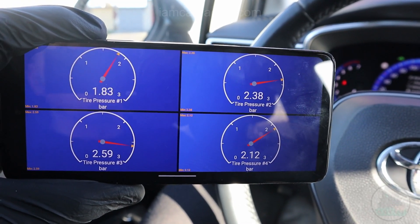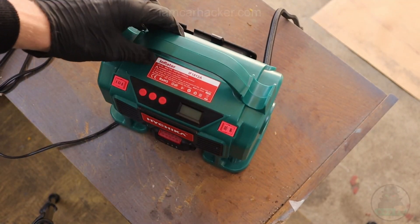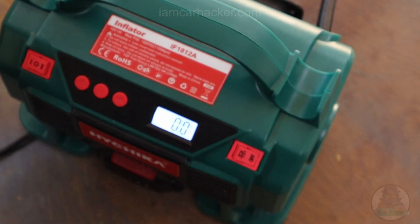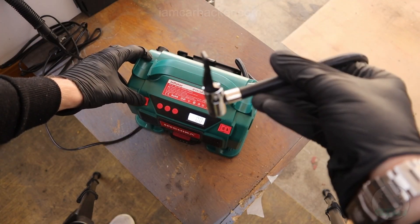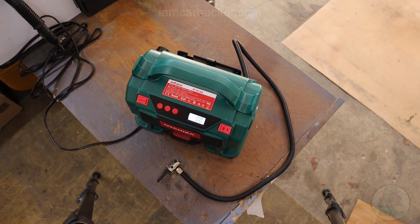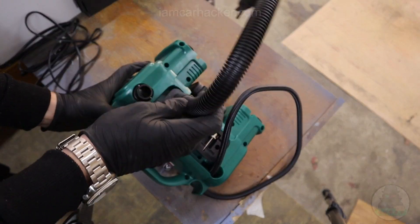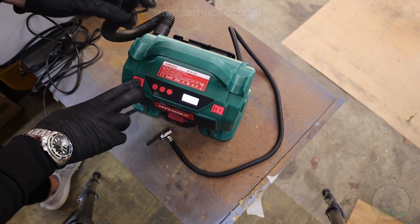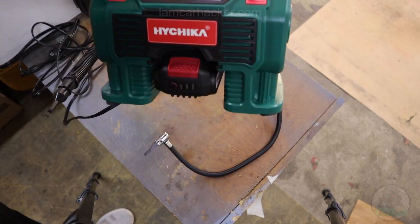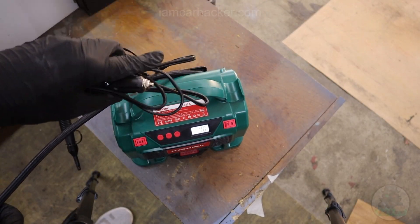Now we just have to find out which number is for which wheel. For that we will be using the Hichika tire inflator, the sponsor of this video. I have been using it for the past month — it's very easy to use and carry around since it comes with a battery, so you can easily inflate your tires without dealing with wiring. It also comes with two modes: a small high-pressure hose and a bigger low-pressure hose, so you can inflate anything from car tires to air mattresses.